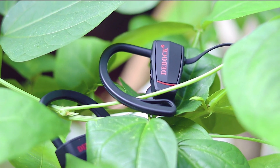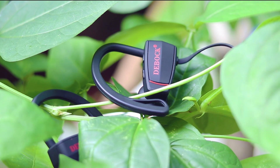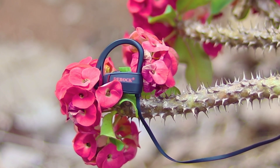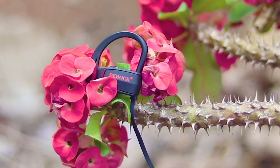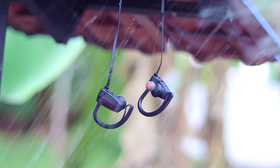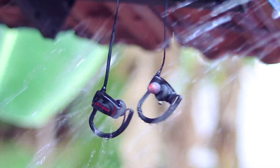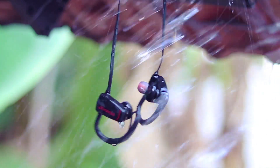This is the Debug D1 wireless sports Bluetooth earphone. With the comfort and the audio quality, this is better than many of the Bluetooth earphones in the budget category. Hi, I'm Femal from fmjtech.com and this is my review of the new Debug D1 wireless Bluetooth earphone.